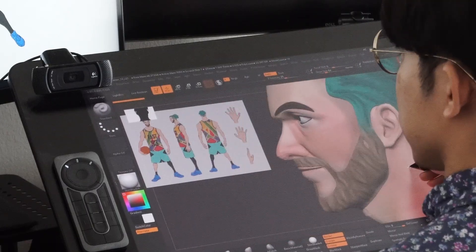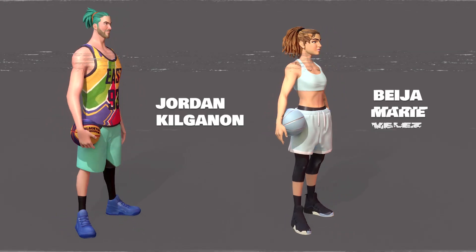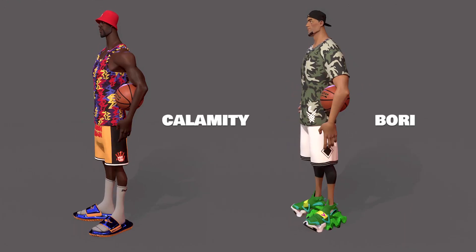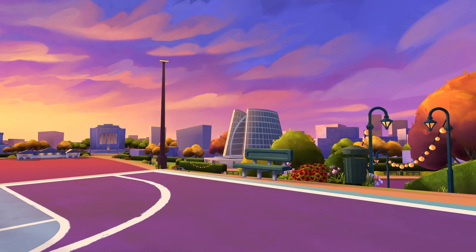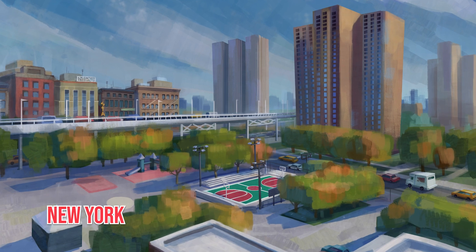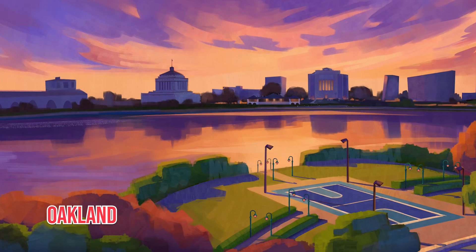Hello everyone, my name is Jonathan Lin and I'm the art director and character supervisor for Blacktop Hoops. The character design takes a lot of cues from feature animation film — we're trying to create a very simplified economy of style. We paid special attention to detail in recreating courts inspired by real-world locations, including Rucker Park of Harlem, New York, the beachside courts of Venice, LA, and Lake Merritt in Oakland.